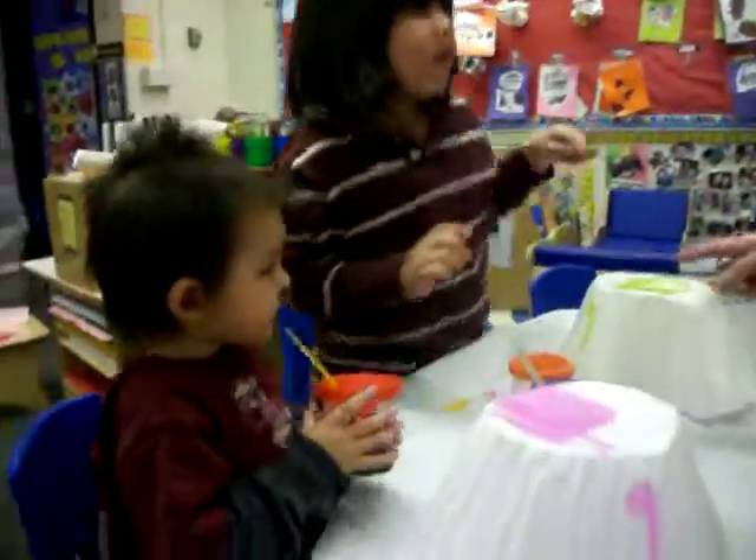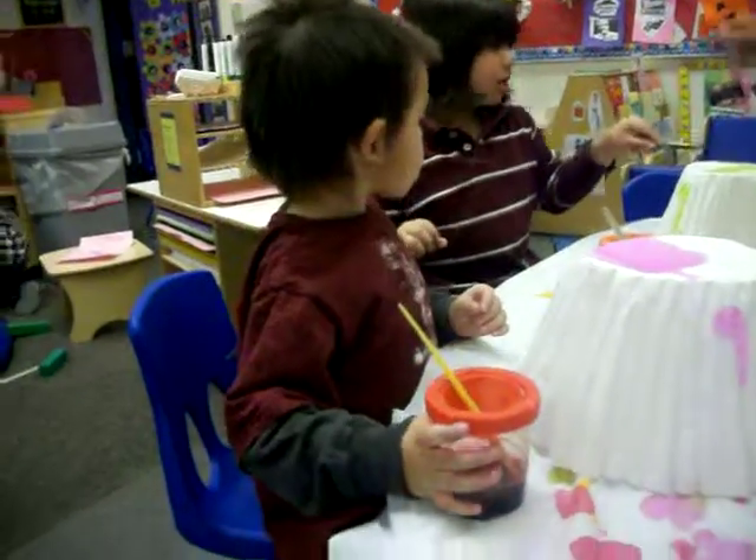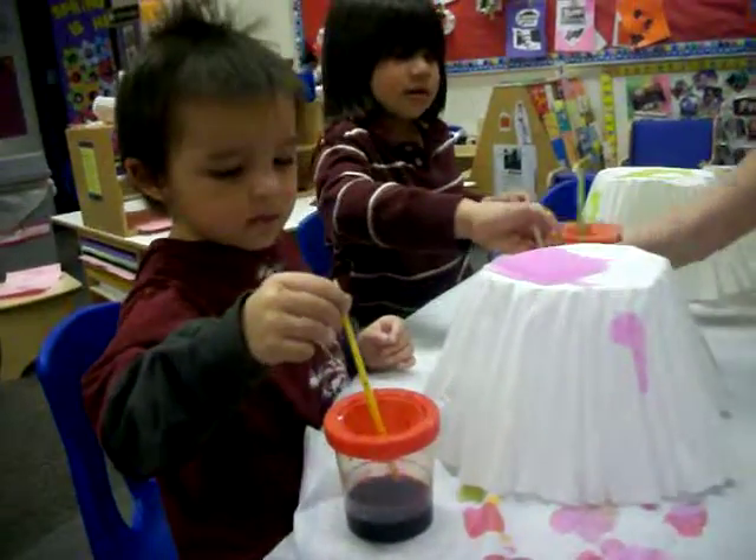No, no, no — en el mismo color. ¿Qué color es este? Este va en el verde. Good job. So now you can try.